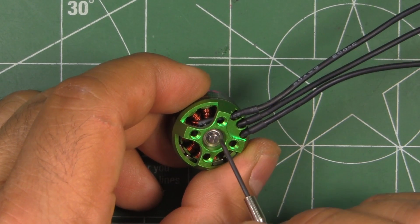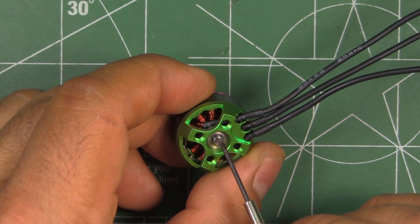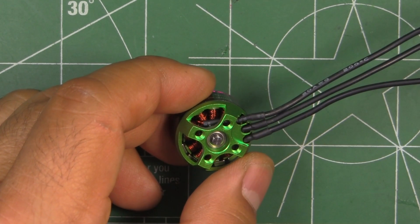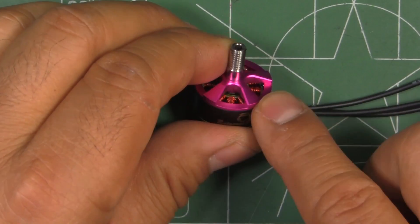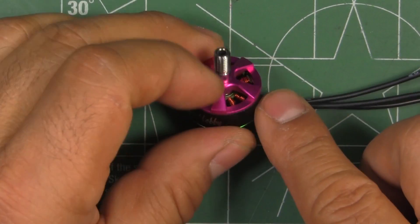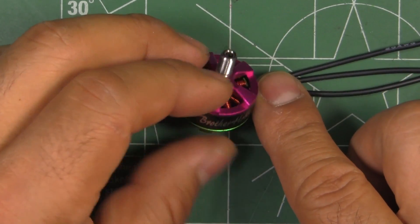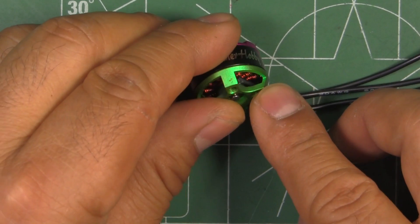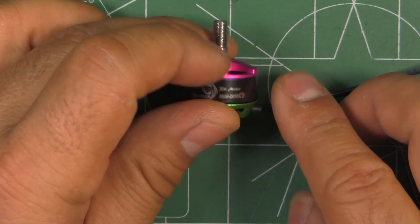Most of the 1806s in the past had a 2mm shaft, and that was kind of weak, so in crashes they would bend easily. Pretty much like the 2206, the armature of the motor is made out of strong aluminum, 7075, and as you can see it uses the same color scheme. So this is like a baby R4.